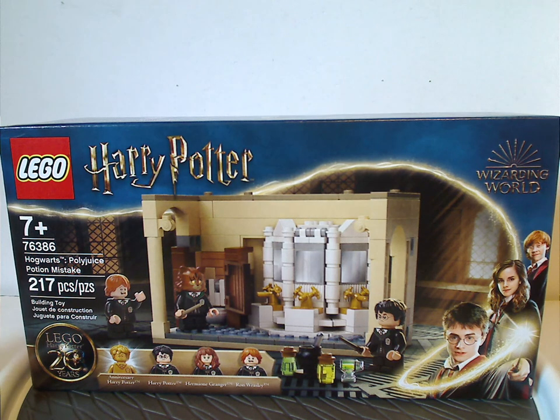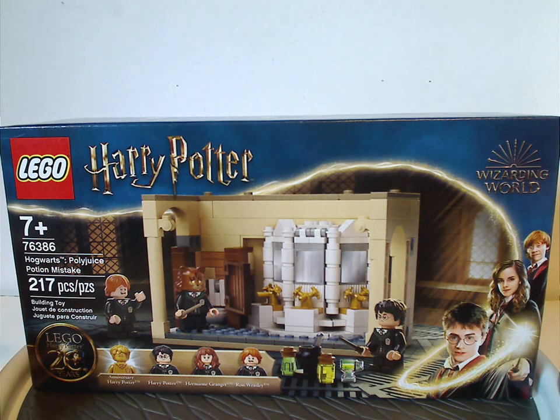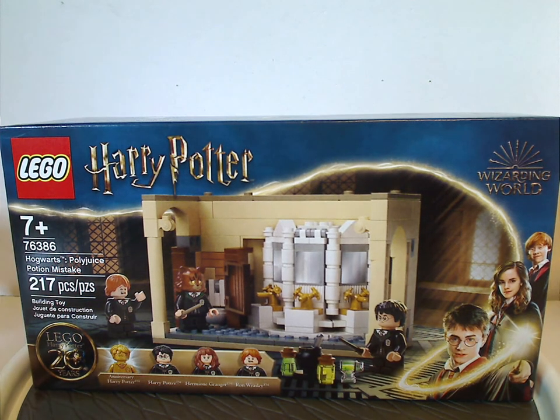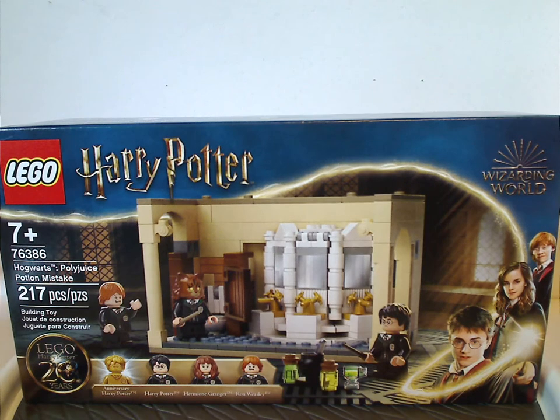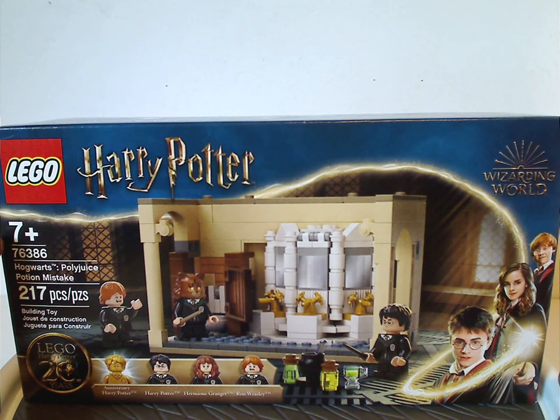On the front of the box you see the LEGO logo, Harry Potter logo, Wizarding World logo, and an interesting new border which is a little different than we've had for 2018-20. There's a picture of everything included, ages 7+, set number 76386, 217 pieces, all the minifigs, and the 20 Years Anniversary logo.